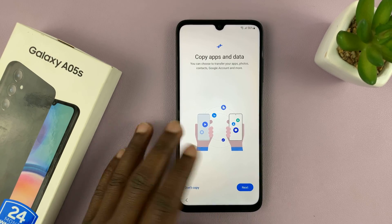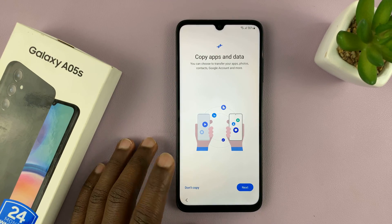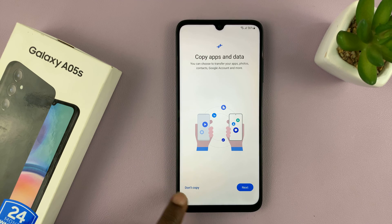Once the phone restarts, it's going to prompt you again to copy data from an older phone. I just want to set this up independently, so I'll select Don't Copy.